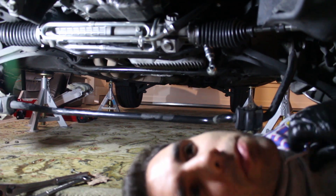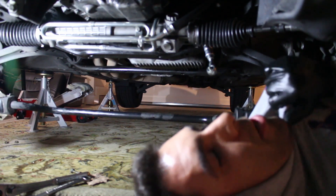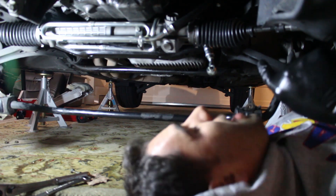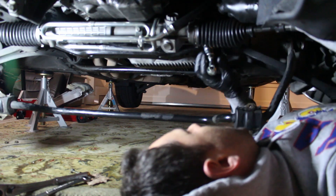So the issue now — besides getting choked by my sweatshirt, never wear a hoodie — the issue is getting the steering rack into the steering column. That spindle on the steering rack itself, getting that actually into the steering column, is a pain in the butt.